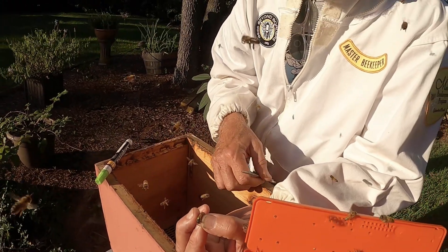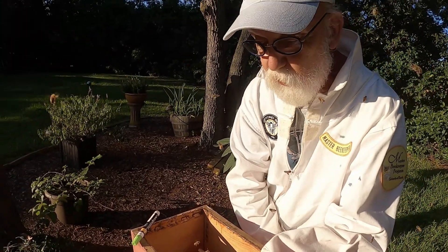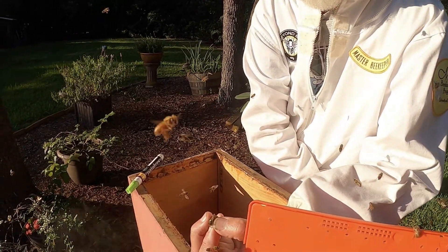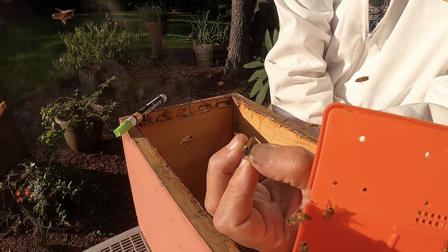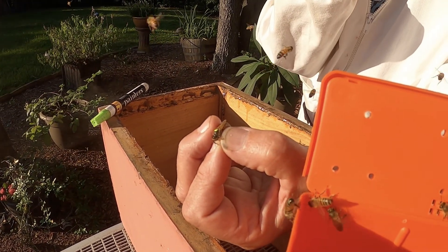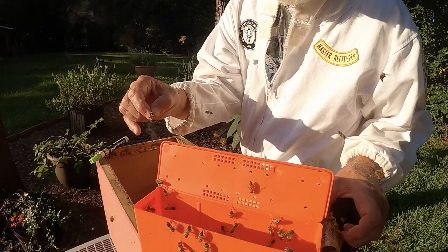That'll prevent her from trying to swarm off. If she does try to swarm, she'll be hopping around on the ground and you'll find her real easily. Most of the bees will not leave in that swarm. So it was as easy and quick as that.